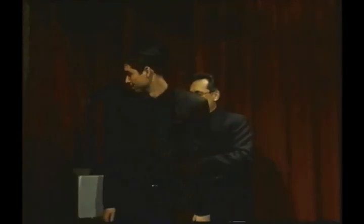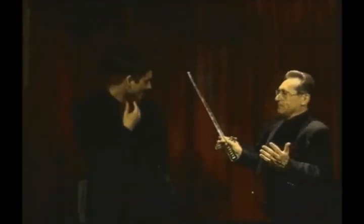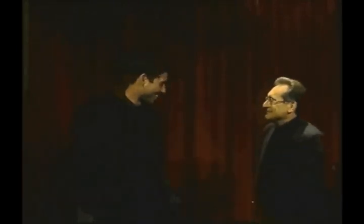Mike, in just a second, I'm going to have you standing here with Steve — I'm going to have you swallow this sword. Now tell me, have you ever swallowed a sword? No. Then this one will hurt, won't it? Yes.